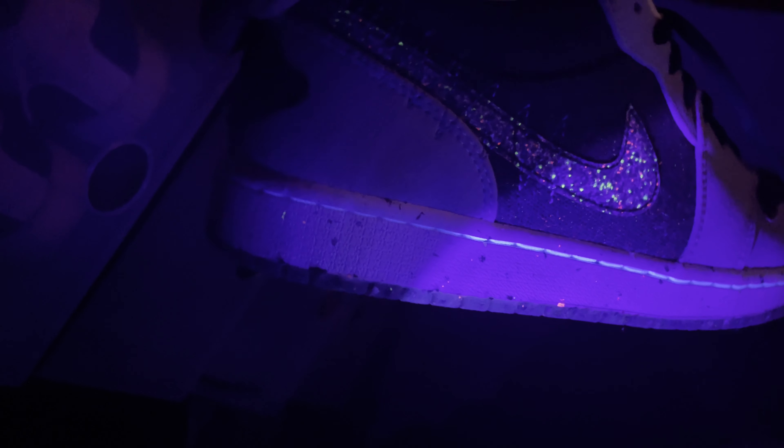Hi guys, welcome back to my channel. Today we're going to legit check Jordan J1 shoes using UV light. Look at the stitching — that's how you legit check using UV light.